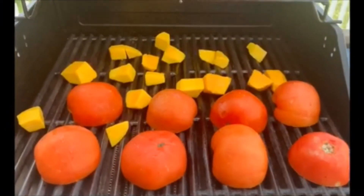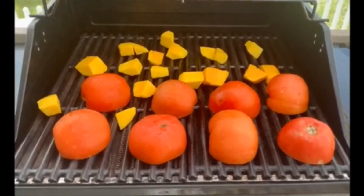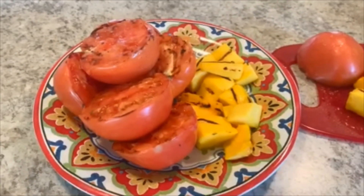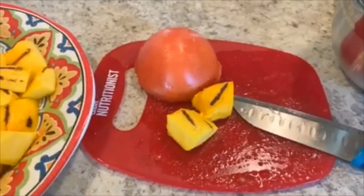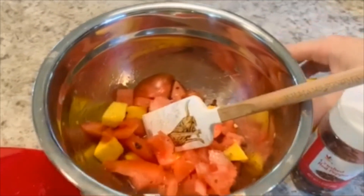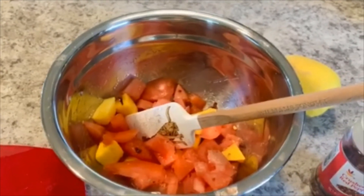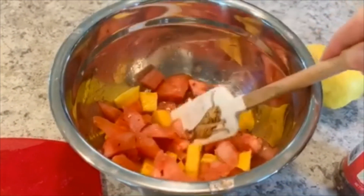Now that we've added the tomatoes and mango to the grill, allow them to cook for about four to five minutes, making sure you turn them occasionally. We're really looking for those nice grill marks to know that they're ready to go. Once you've removed your tomato and mango from the grill, allow them to cool before chopping. Once you've chopped all of your produce into small pieces, add it to a bowl with two tablespoons of lemon juice, a shake of crushed red pepper, and any other dry or fresh herbs and spices that you like. Give it a mix and serve.